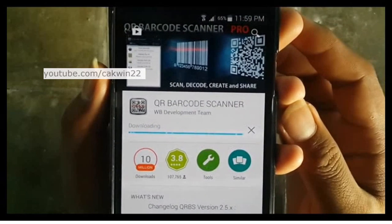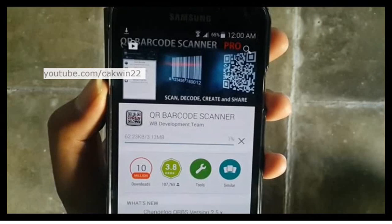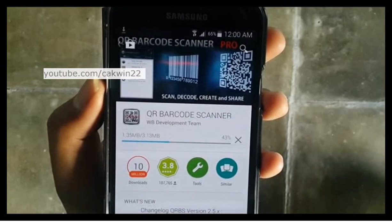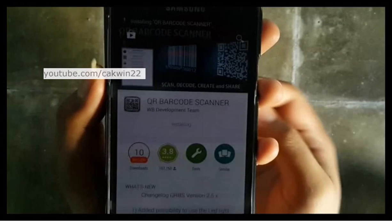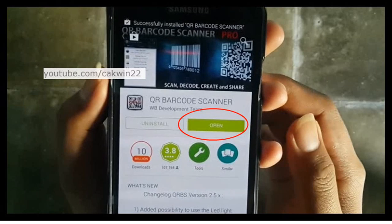Wait until the process is complete. Tap Open to open the application.